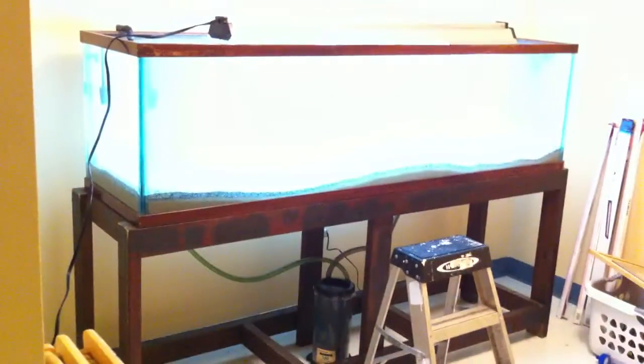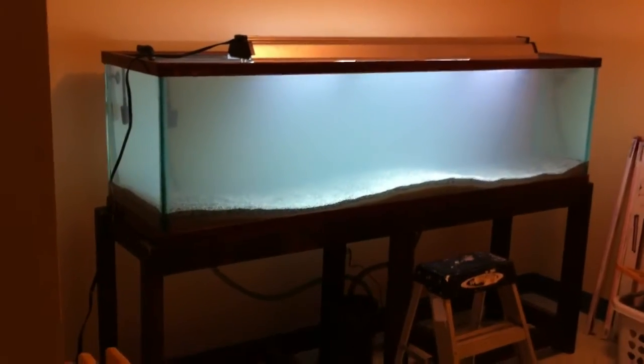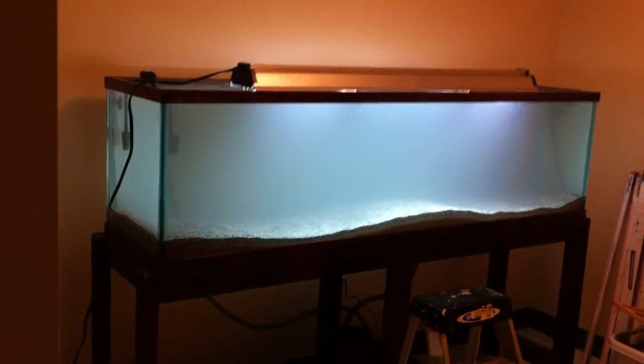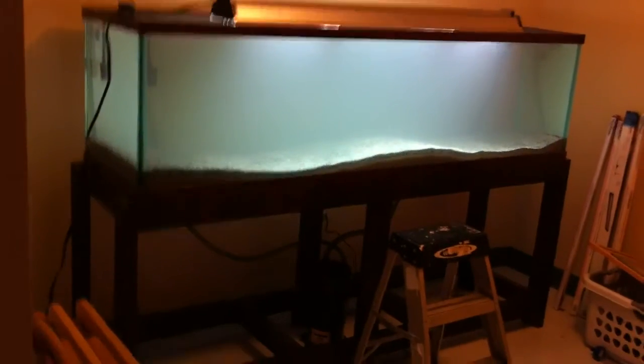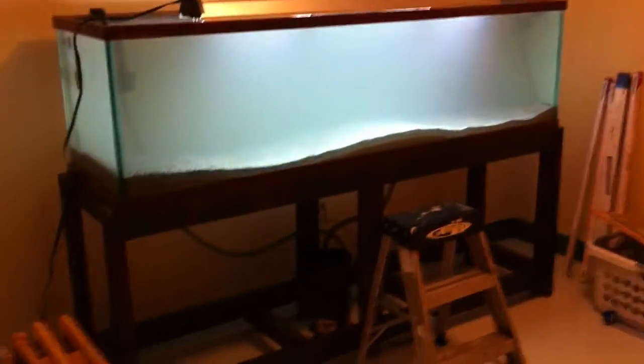Let's see if I can get this to lighten up some. It's not really that cloudy, guys, I promise. I know it's looking super cloudy, but it should settle down over a 24 to 48 hour period, way before I put fish in it.